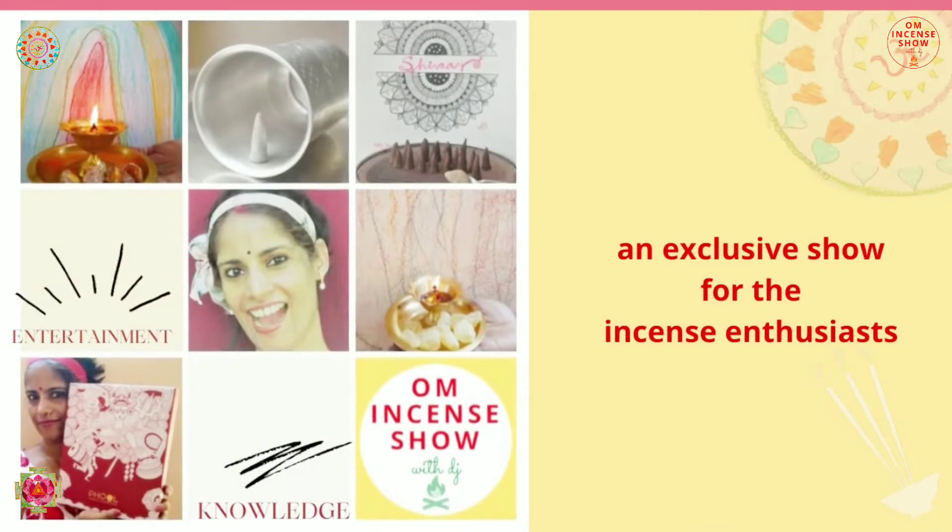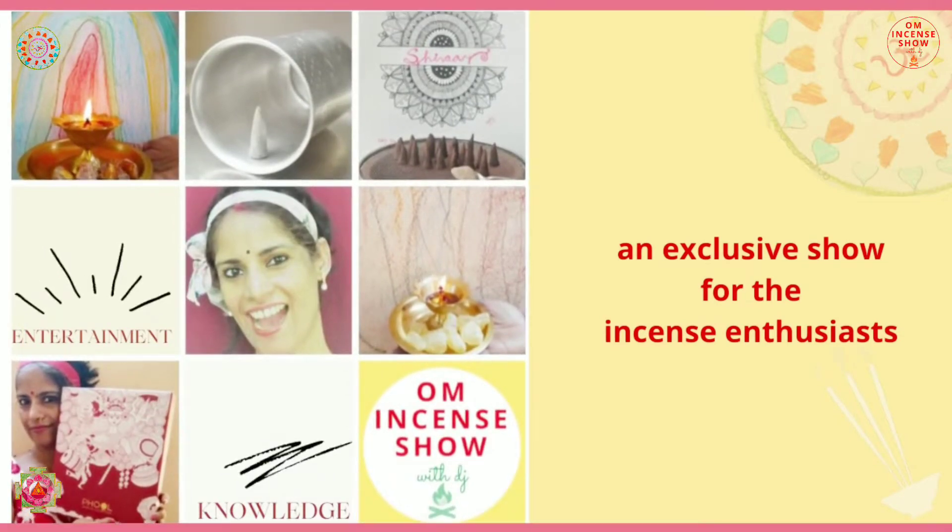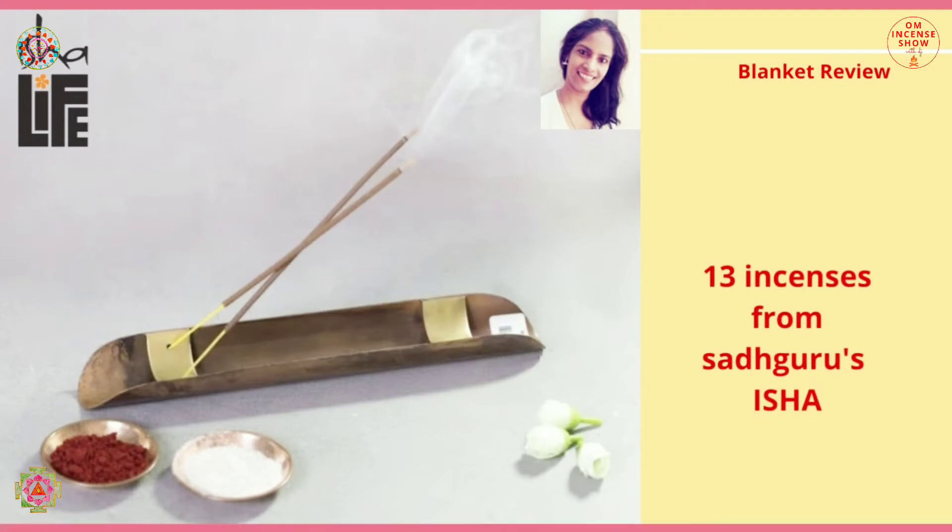In today's episode, let's check out incenses from Isha Life, Sadhguru's Ashram. Namaste everyone and welcome to Aum Incense Show with DJ, a show that helps you increase your incense quotient. If you are an incense enthusiast, consider subscribing.